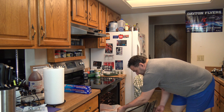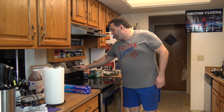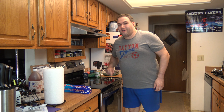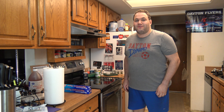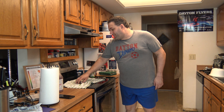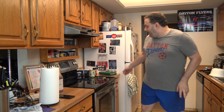The oven is done preheating, so now I'm going to put these slices of bacon in for about 18 minutes or until they're just about done cooking. I keep forgetting how hot these ovens are. Timer is set for 18 minutes.